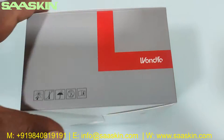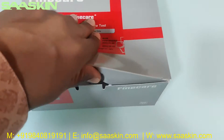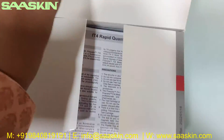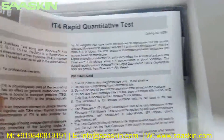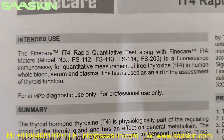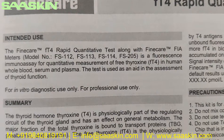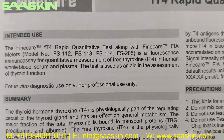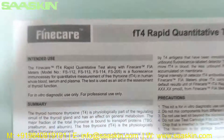Let me unbox this for you. Inside there is one instruction leaflet. It says FineCare FT4 Rabbit quantitative test — this test, along with the FineCare analyzers, is a fluorescence immunoassay for quantitative measurement of free thyroxine in human whole blood, serum, or plasma. The test is used as an aid in the assessment of thyroid function.